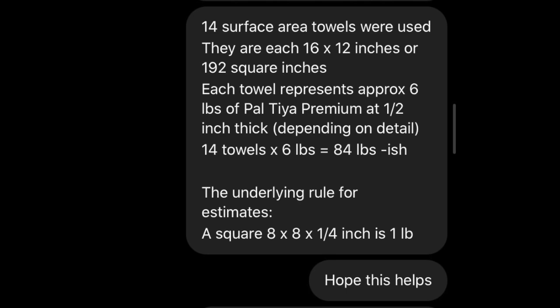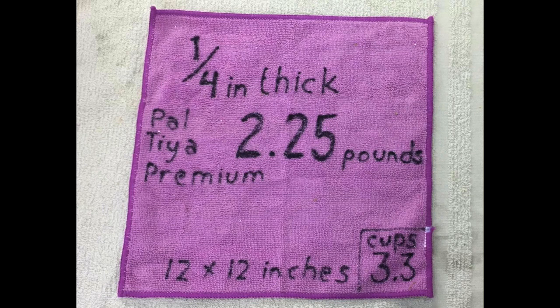Every one of those towels is five pounds. Now if you're doing a slightly smaller piece — this one is not a half inch thick, I would do this only about a quarter of an inch thick — cute little dragon skull. To find out the surface area, I count the towels covering it: one, two, three, kind of four, five — five towels covers that little skull. So that means five times 2.5 is... well you can work out the math, but you get the idea.